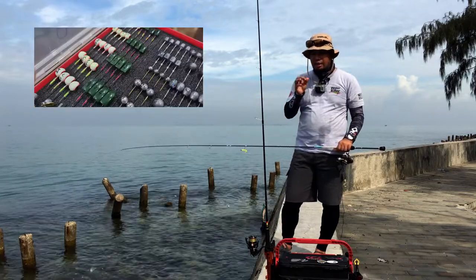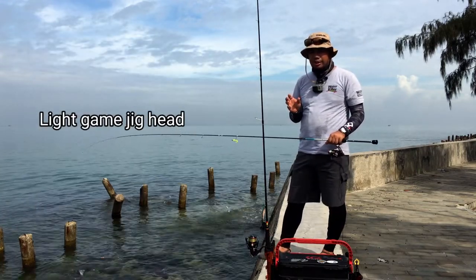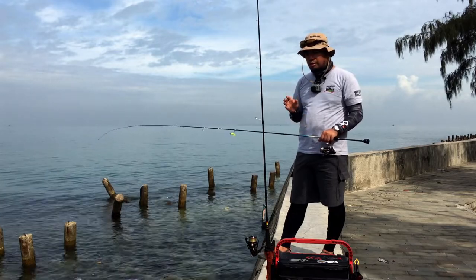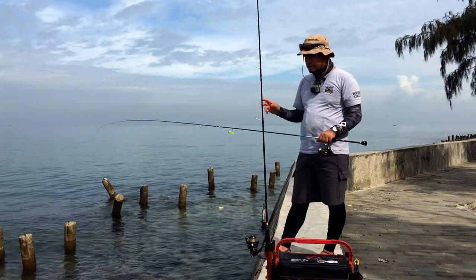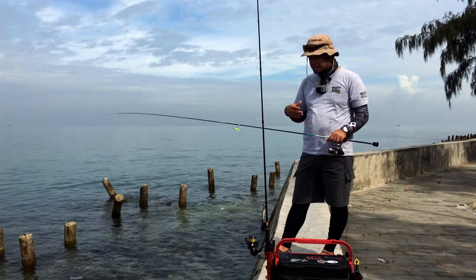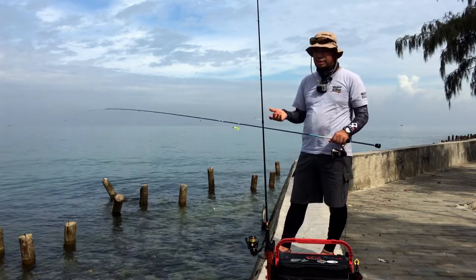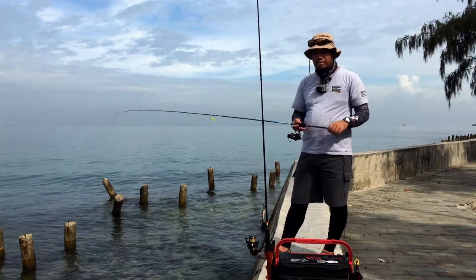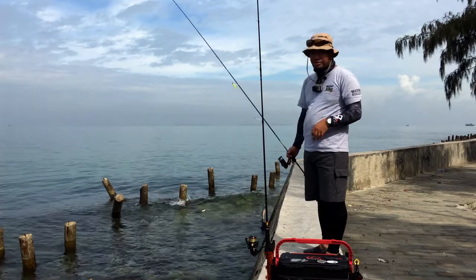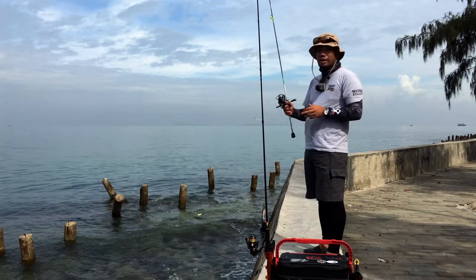The jig head is fairly simple — it's a stainless steel hook with a lead jig head. It's quite different from jig heads you'd find in the US, like Berkeley or Norton lures, because those are made from high carbon steel and will rust. This type of jig head won't rust; they last longer and are more of an investment because they're pretty pricey for the amount of hooks you get.